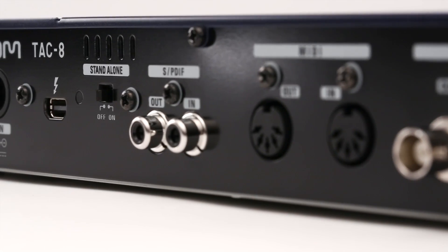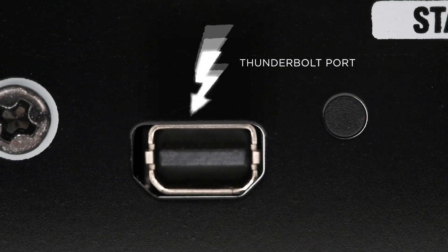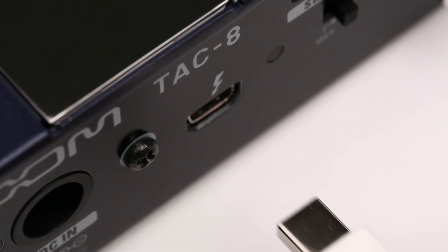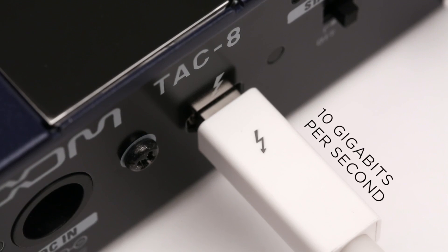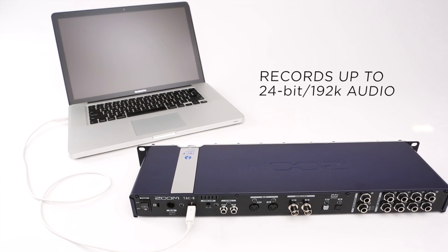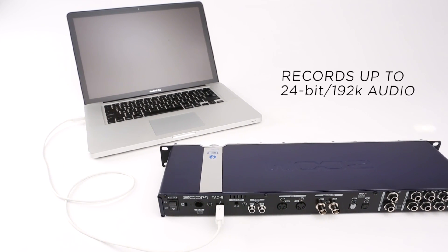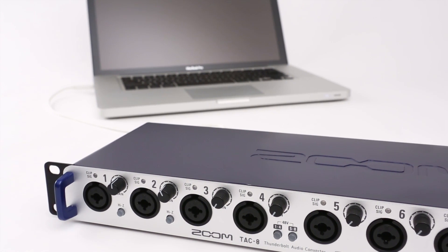Twenty times faster than USB 2 and twice as fast as USB 3, Thunderbolt is the most advanced interconnection technology ever. Developed by Intel Labs and Apple, it allows data to be transferred at an incredibly fast 10 gigabits per second — virtually instantaneous. With support for high-definition 24-bit 192k audio and Thunderbolt speed, you will record with the highest quality available.